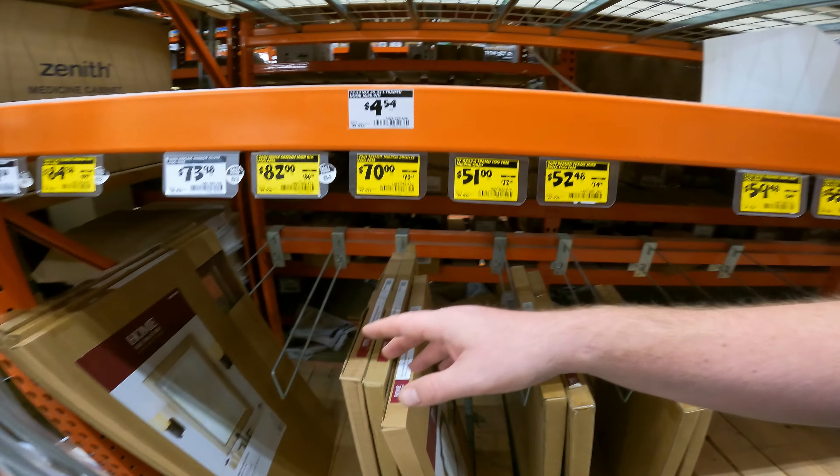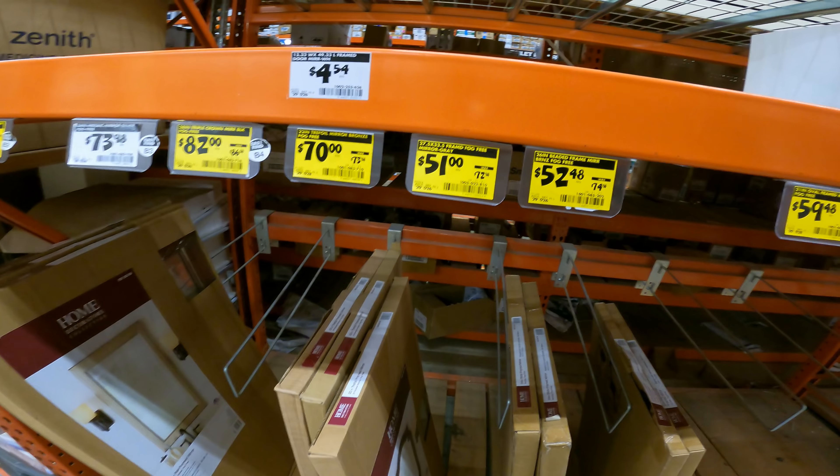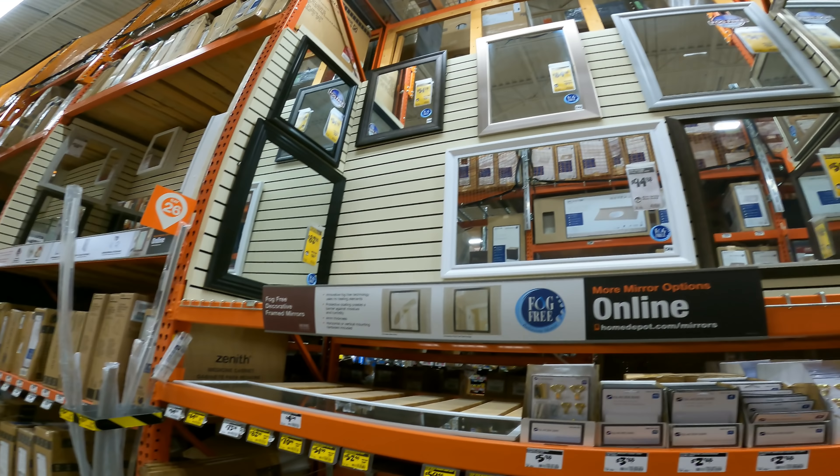All these mirrors are on their way out. We've got a 20-inch triple crown, $86 to $82. A 22-inch trefoil mirror, bronze, fog-free, $73 to $70. And they keep going down — $74 to $52, $84 to $59, $83 to $55. Head back to your mirror sections, all of these have their prices hanging on them.